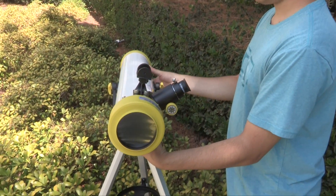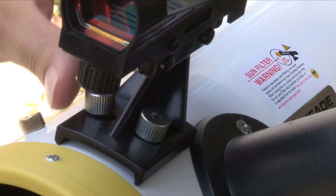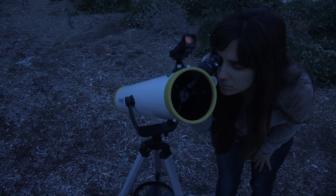Simply point your telescope away from the sky, remove the white light solar filter, and change out the viewfinder. Your telescope is now set up for nighttime observing.